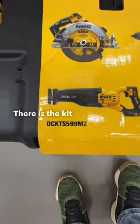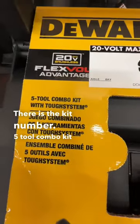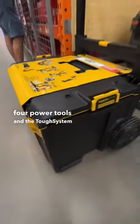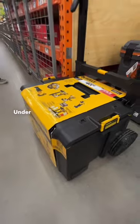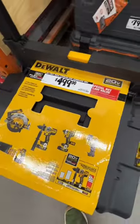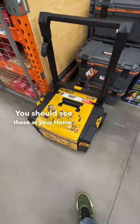There is the kit number — five tool combo kit, less than $100 a piece if you count the four power tools and the Tough System rolling box. $100 a piece, here is a great deal from DeWalt. You should see these at your Home Depot.